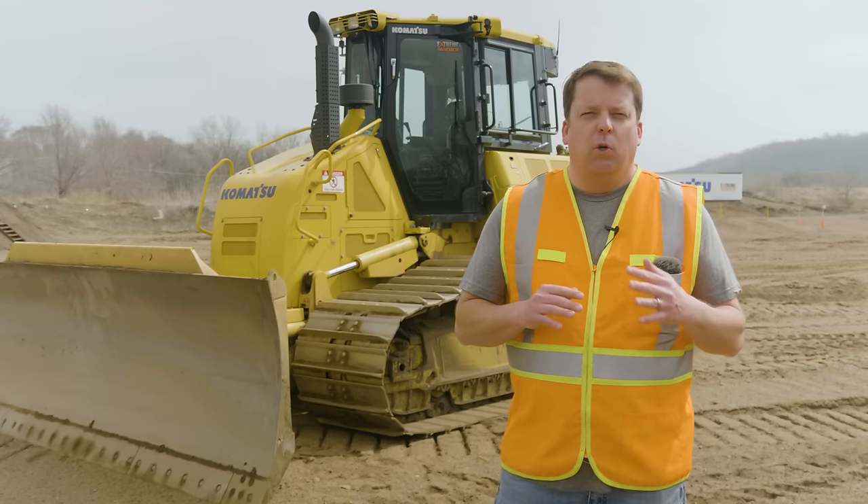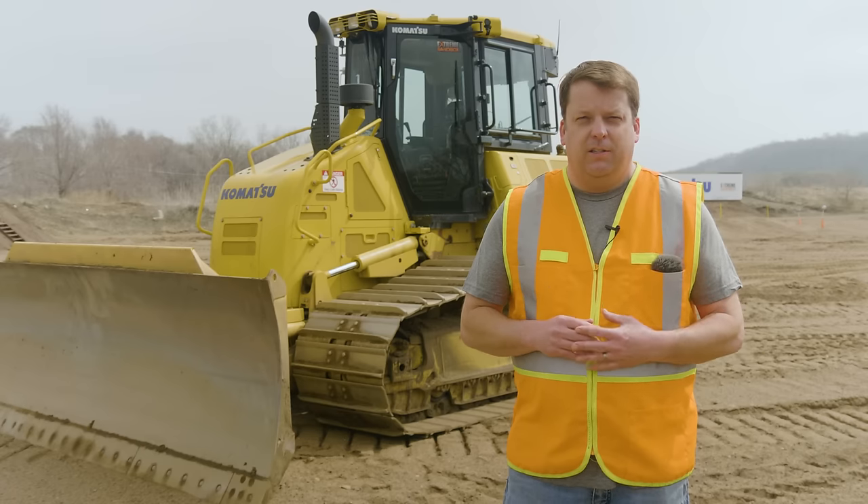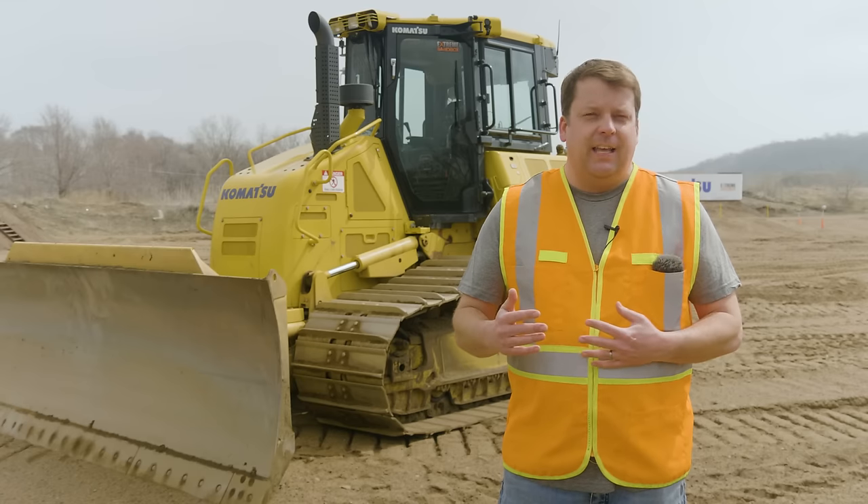Okay everyone, this is going to be our Entry Level Bulldozer 101. This is a remake of our video we did about two years ago, so this is our 2020 version, really taking some feedback from you and comments like that.